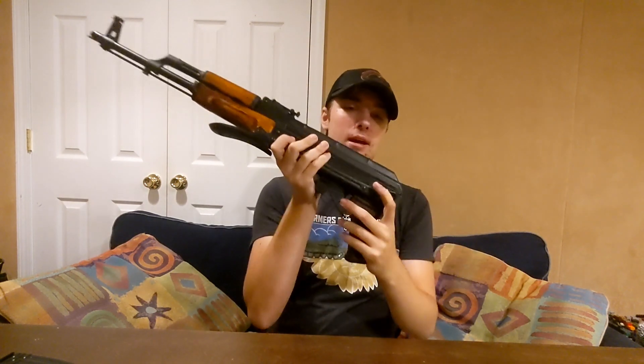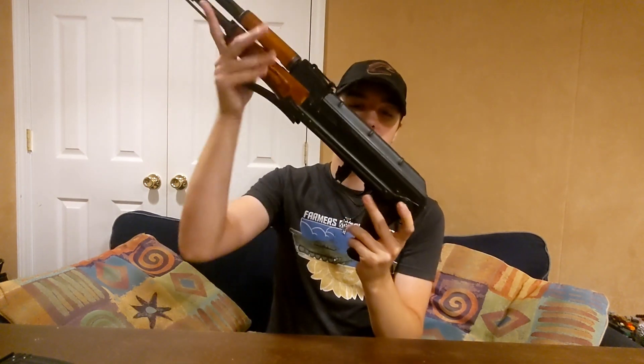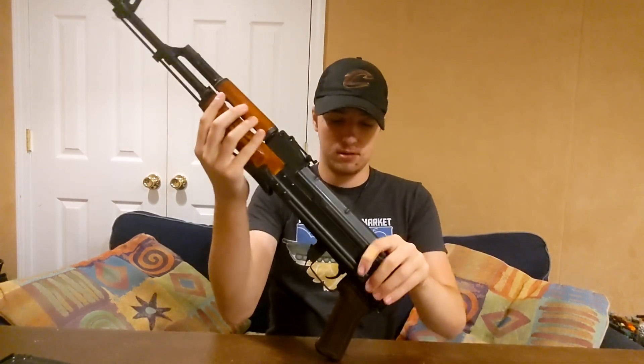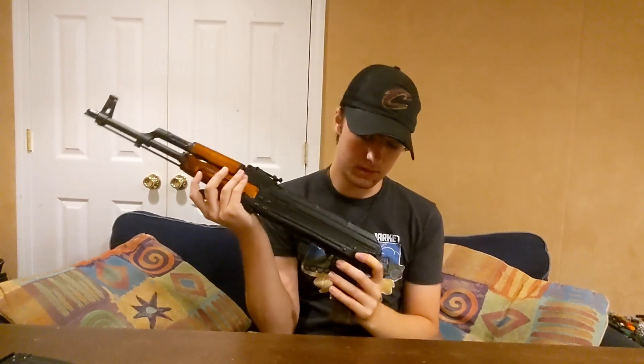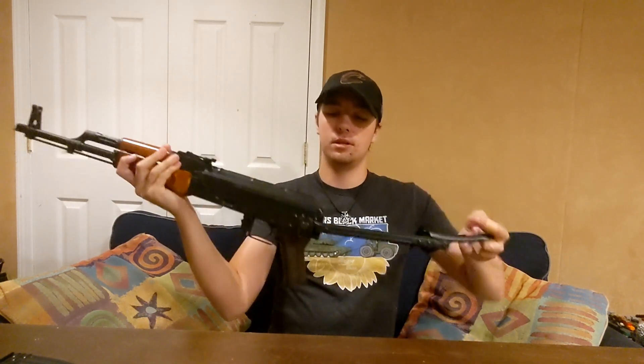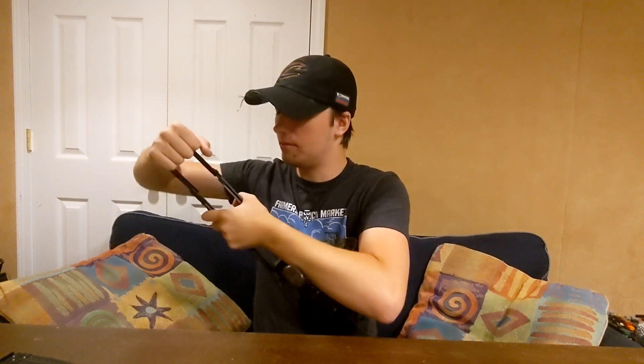To put the stock down, there's going to be a button on this side here — push that down, then swing it all the way out. This part's still a bit tight — you're supposed to bend this down like that. And now, bada bing bada boom, you've got yourself a stock.